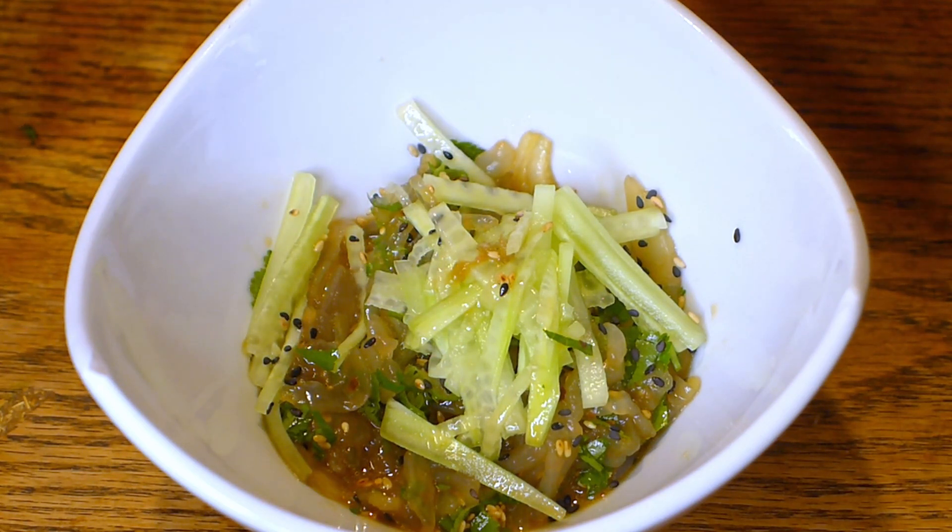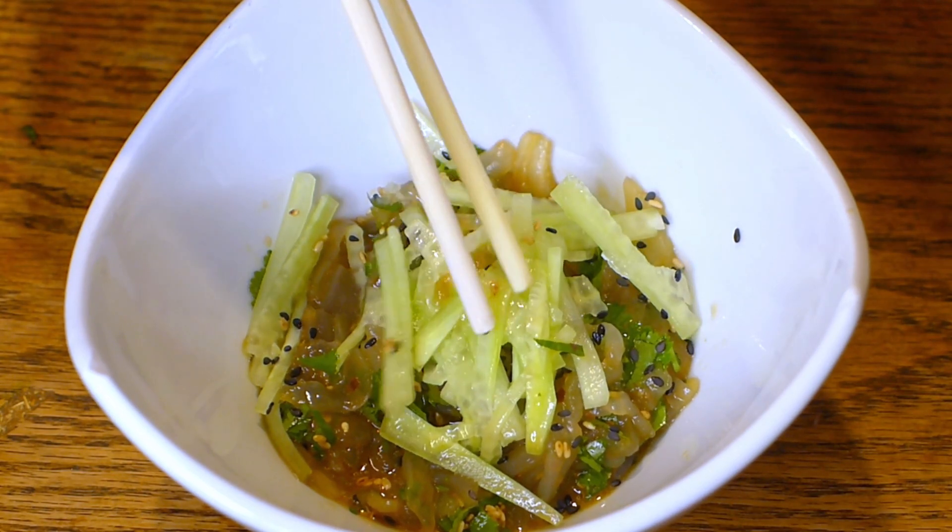If you like this video please subscribe to our channel and wait for new interesting videos about some very exotic food.